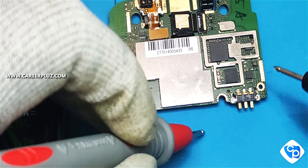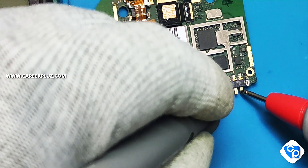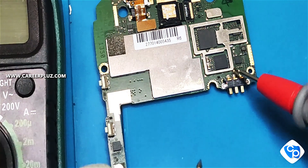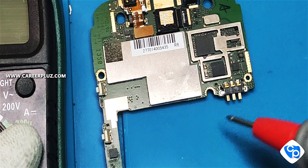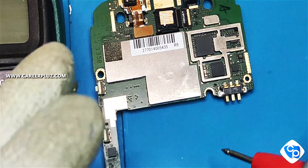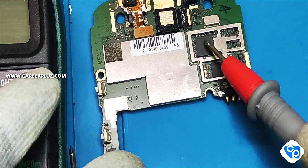We have a plus or minus. We have a sound. This is the sound confirming the short. We have a sound again and again — this is the sound indicating the fault.